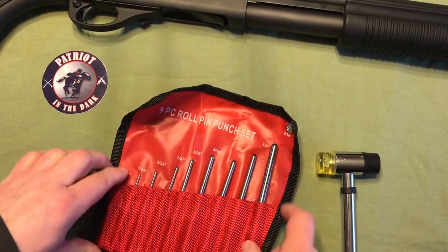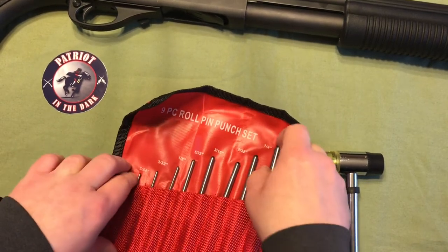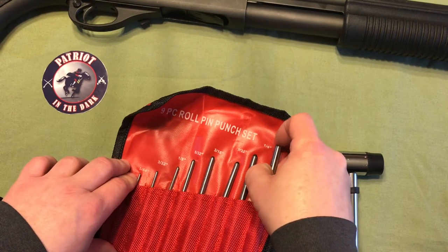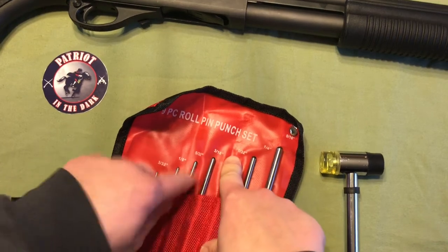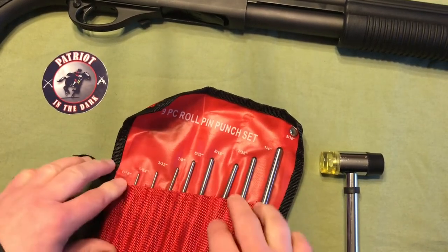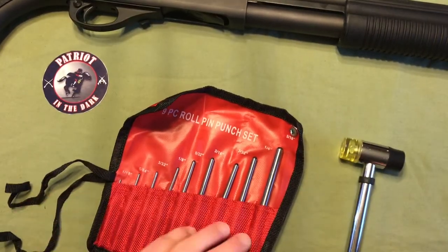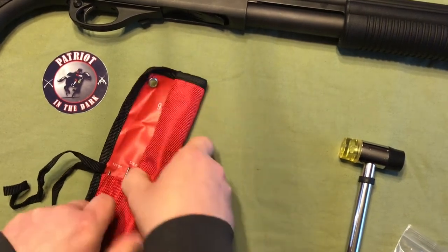I don't use roll-pin punches very much, but when I do, it is really nice to have that feature of self-centering the punches. Before I picked these up, I did have some just regular straight punches, and you have to be really careful not to mar up whatever you're working on. So anyway, besides this case, you know, that's kind of nice.